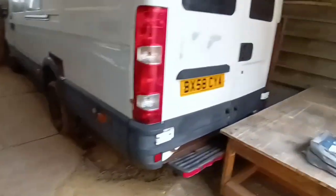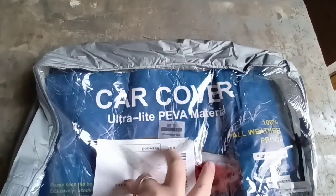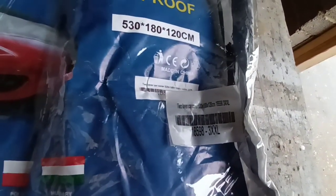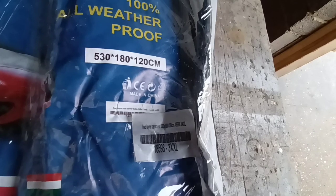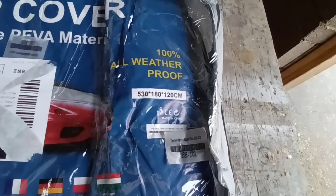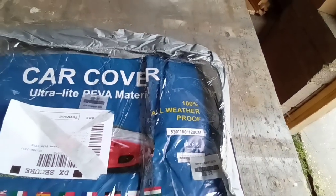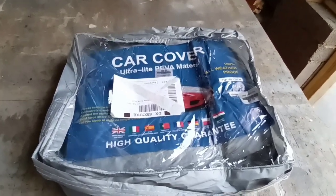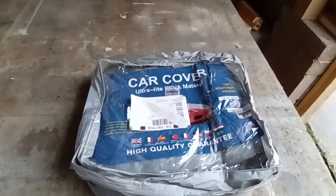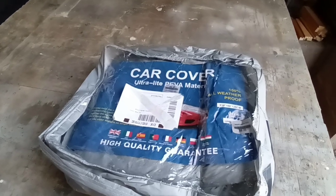I don't believe any of these covers are actually waterproof but they're supposed to be kind of waterproof and a breathable fabric, but hopefully just because of the type of material it's made from it will stop that from happening. So what did I get? This one here - car cover ultralight PEVA material. I went for the three times extra extra large. The dimensions are 530cm long, 180cm wide, 120cm tall. I believe our cars are something like 4.7 or 4.8 meters long, so I'll give myself a bit of wiggle room just in case it's not the best quality and it rips. It's universal, not made specifically for this car, but it's a great price point.